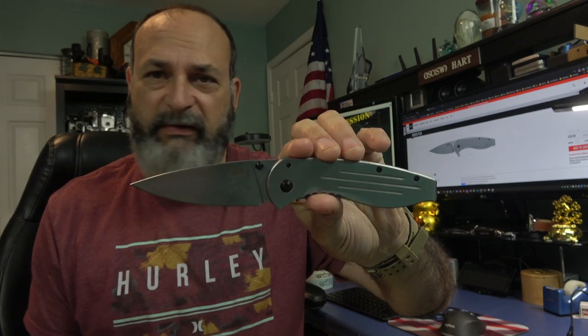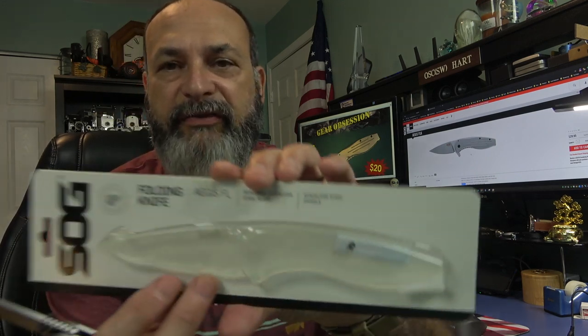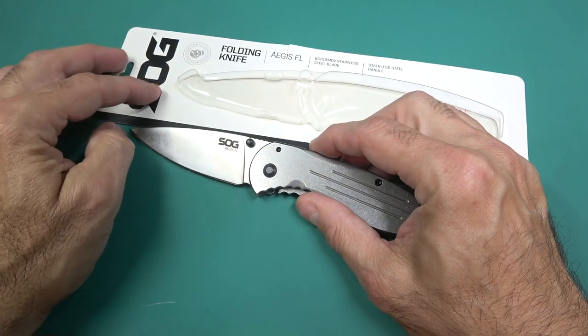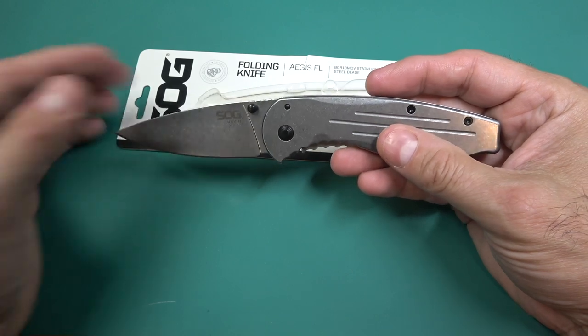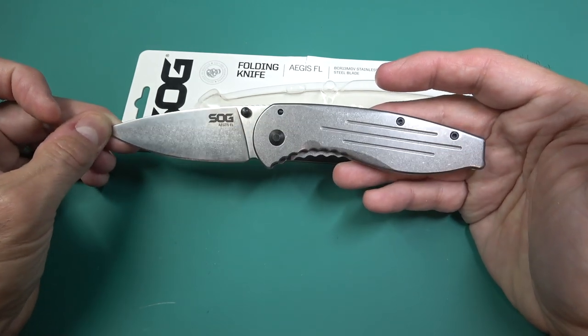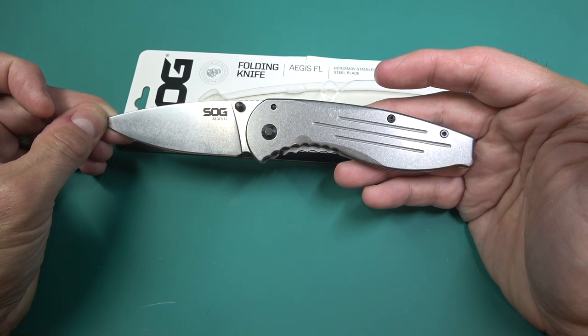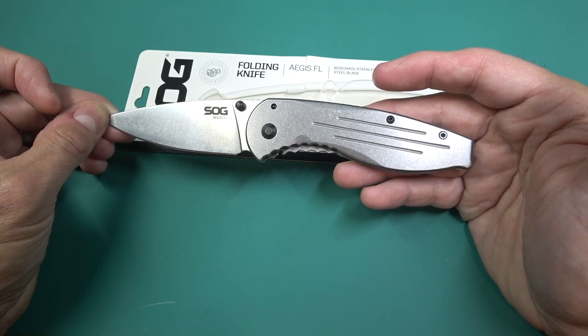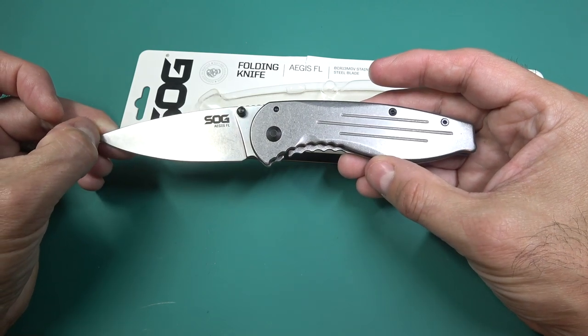This one is a special edition that only Walmart sells because I haven't been able to find it anywhere else. This specific one is technically a SOG Aegis FL, and the big thing about it is it's only twenty bucks. I had this sitting around for like half a year waiting to do a review, waiting for some links to show up on the internet, and they just never showed up. In the information box below I went ahead and put a link to Amazon for all the SOG knives - maybe it'll show up one day.